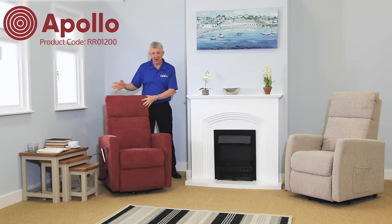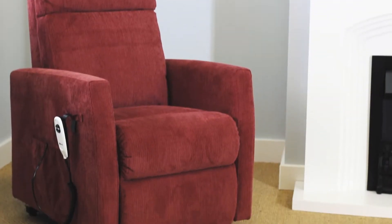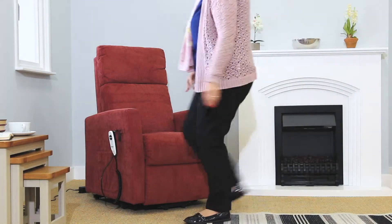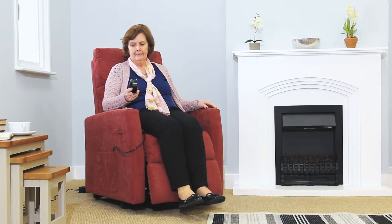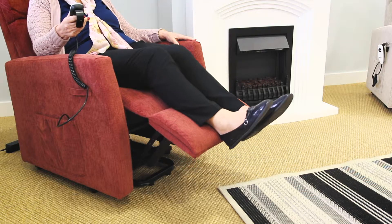This is the Apollo, part of the Maxi Comfort range of riser recliners from Careco. The Apollo riser recliner's stylish and confident design combines state-of-the-art components with safety and comfort. Its built-in single motor means you can adjust the footrest and the backrest to the position you find most comfortable, offering a level of customisable comfort not found in normal armchairs.